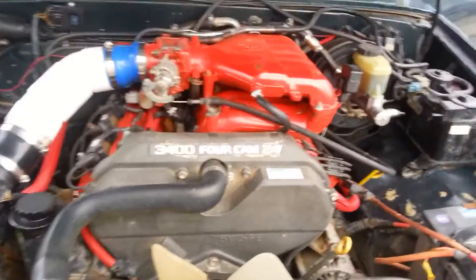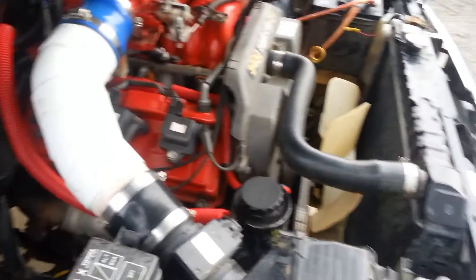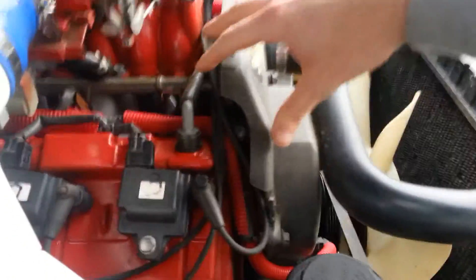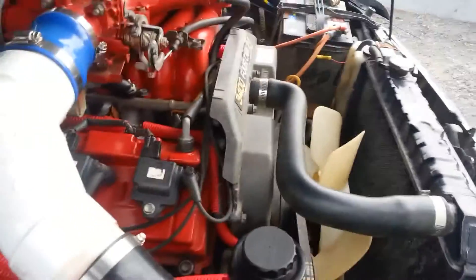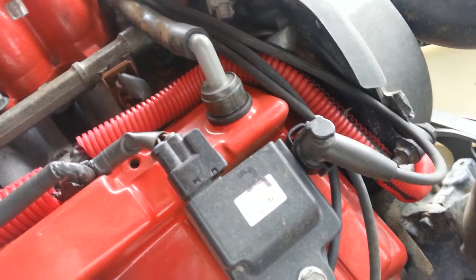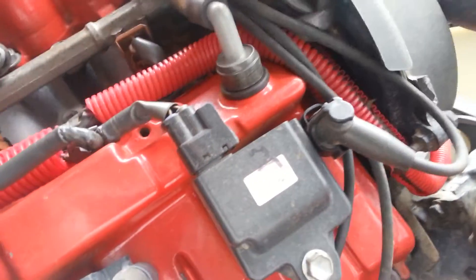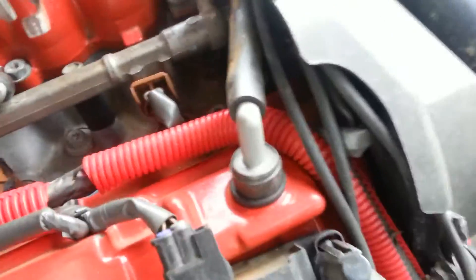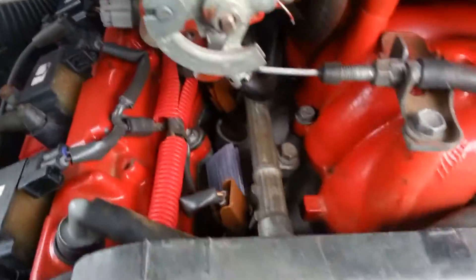This is a video showing how to do an ECT mod — an electronic coolant temperature sensor mod. Some guys with Supras have done it before. Your coolant temperature sensor is right down here, going down inside the block. It's kind of hard to see, but there are two wires coming out of it. One wire goes to the ECU for your signal, and the other wire is a common ground.